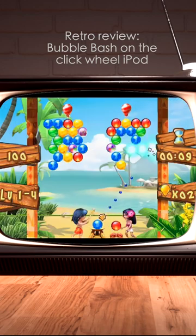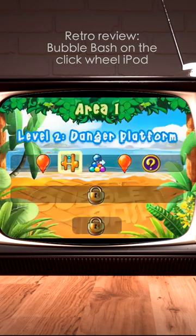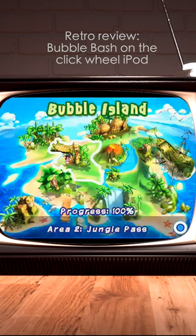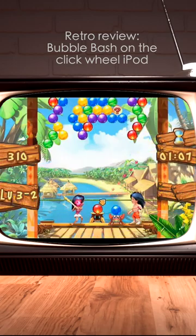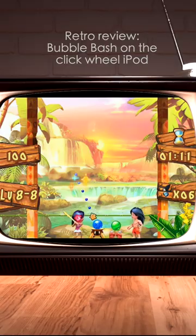In the game Bubble Bash, you bash balloons by connecting other balloons of the same color — or bubbles of the same color. And while similar in concept to Zuma or Peggle for the iPod, the bubble bash levels are far too short, and you'll spend a lot more time looking at cut screens and getting ready to play than actually playing the game.